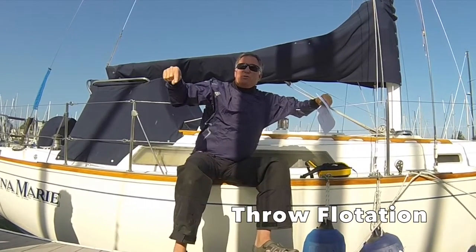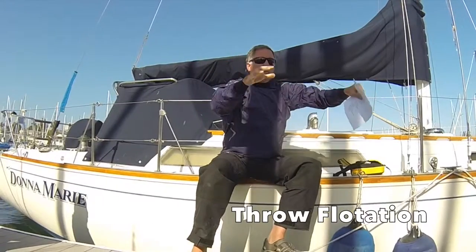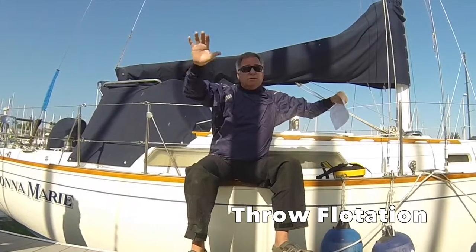Not so much that they'll be able to swim to it, because it's really difficult to swim. It marks the spot on the water so that if you go off into the fog and come back, there's more stuff in the water to help you find the victim. And if the victim doesn't have a life jacket, they can grab onto it.